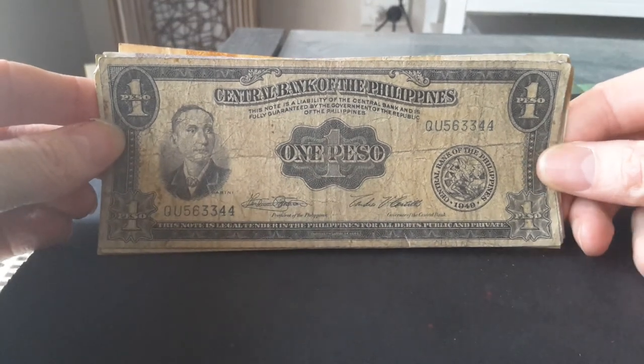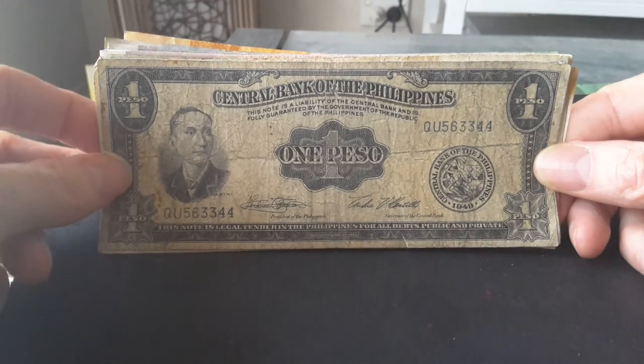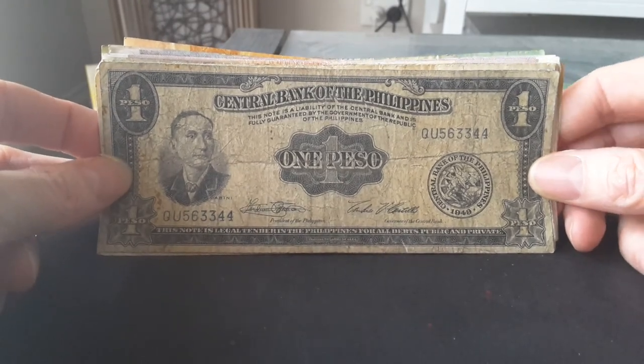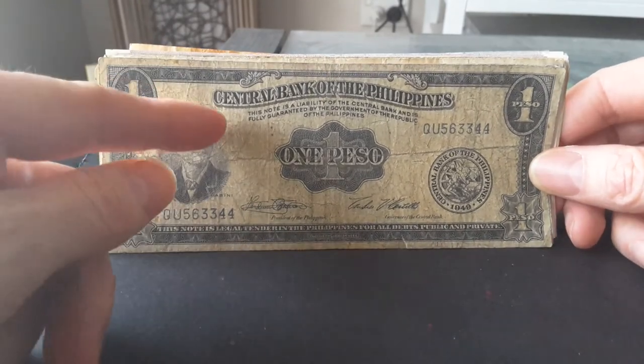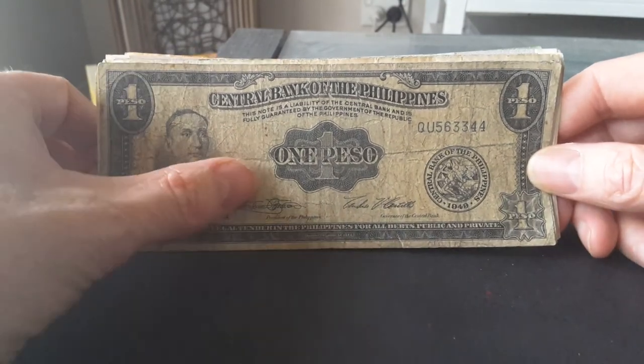Hello everyone, this is Glenn, and today I'm going to look at some Filipino banknotes. As you can see here, it's from the Central Bank of the Philippines, so you know what country it's from.